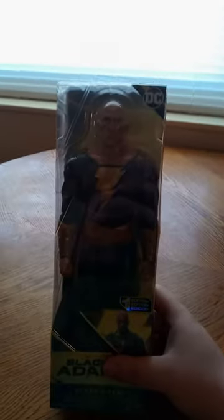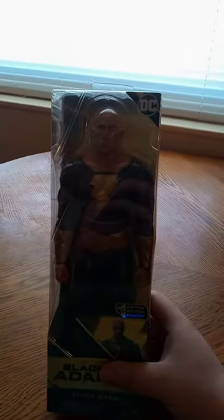I showed you guys the teaser. I didn't reveal which one I was going to unbox first, but before I do that, I will take a picture of the thumbnail. So here we go.